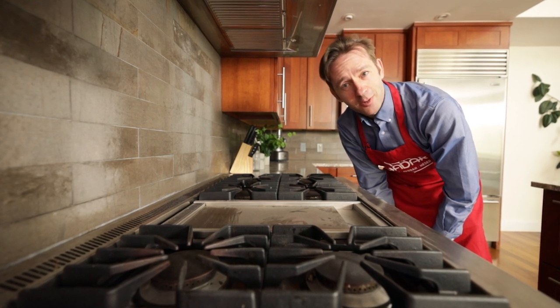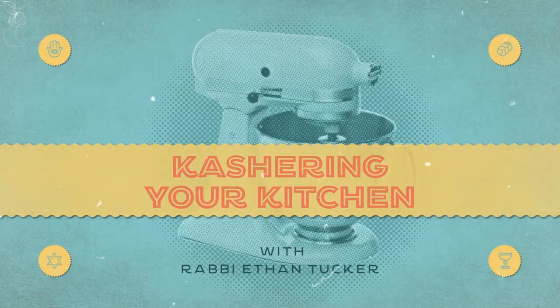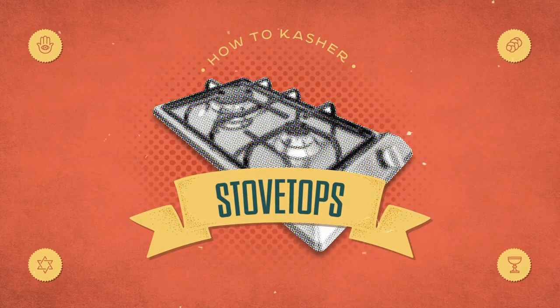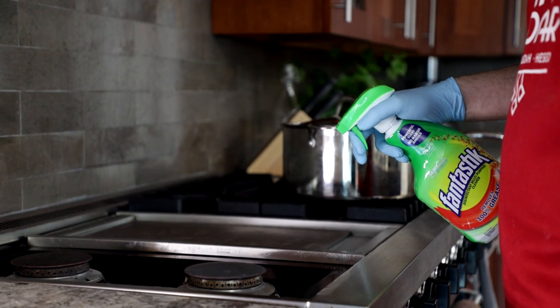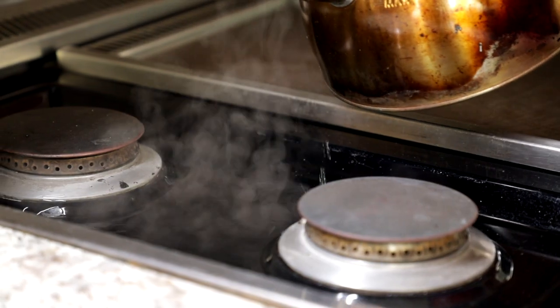Hi, I'm Ethan Tucker of Hadar. Let's kasher our stovetops for Pesach. In this video we're going to be talking about ranges and stovetops and how to kasher them for Pesach. In all of these cases what we're trying to do is undo the identity of this thing that had been used for hametz — to get rid of the stuff that's in it both physically but also on some level spiritually. It's taking on a new status for Pesach, and we go through the process of heating that is usually used for it in order to make that flip.